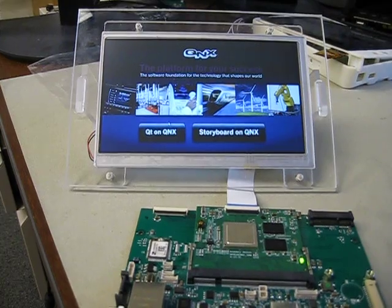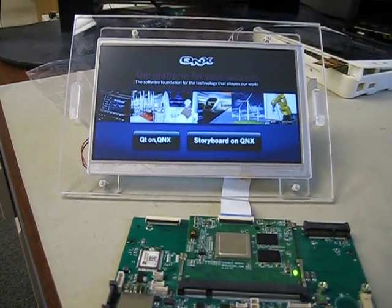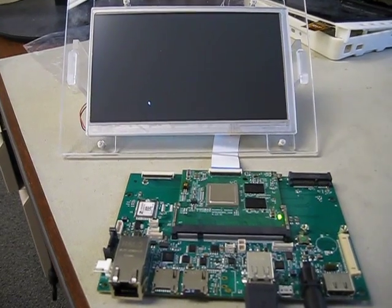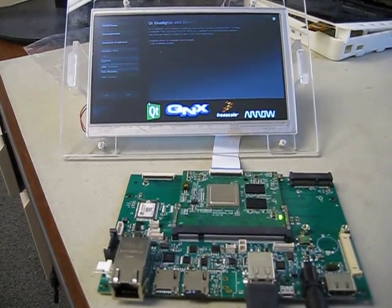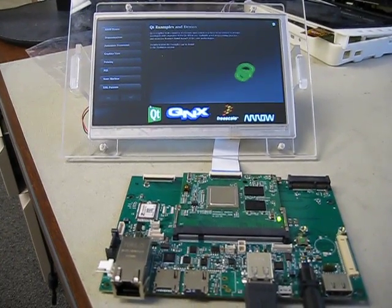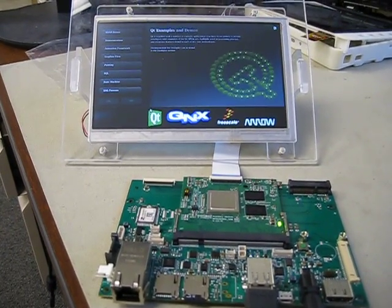The other part of this demo is QT running on QNX. The SOM module itself can be customized, as can the carrier board, which is a four-layer board. This demo will be available for any customers.